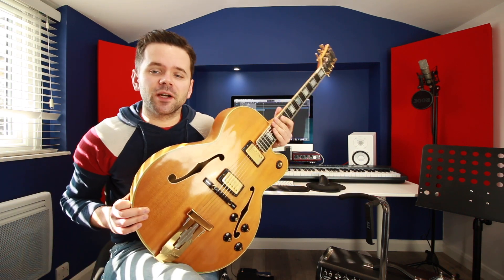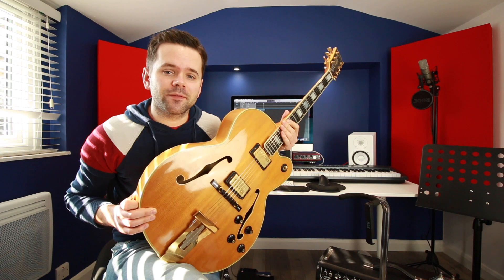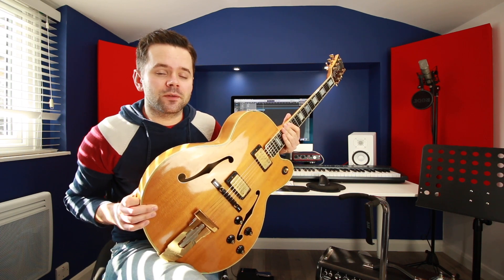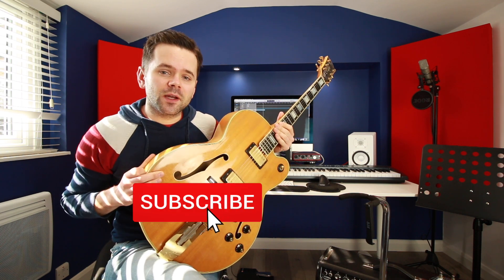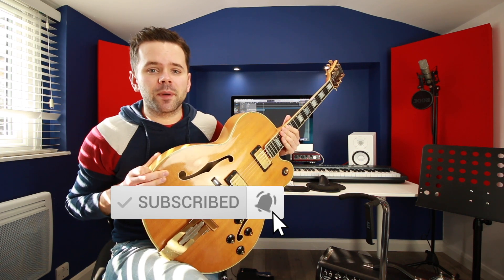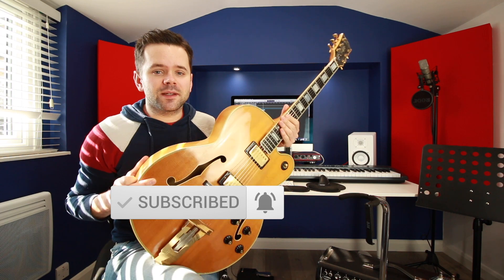If you've enjoyed today's video, I do a jazz standard analysis video every month. Last month's was Cole Porter's What Is This Thing Called Love — I'll put a link up on the screen. If you're new here, please consider subscribing and hitting the notification bell, and join me every Wednesday for a jazz guitar lesson. I will see you next week.